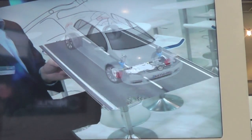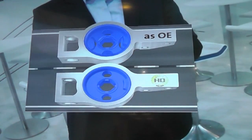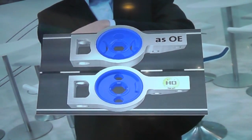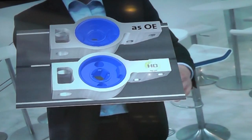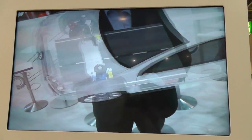Areas exposed to high levels of stress when braking or hitting a pothole show up red. The reinforced rubber profile of the Myler HD bushing gives a better balanced and more even load absorption than its OE counterpart.